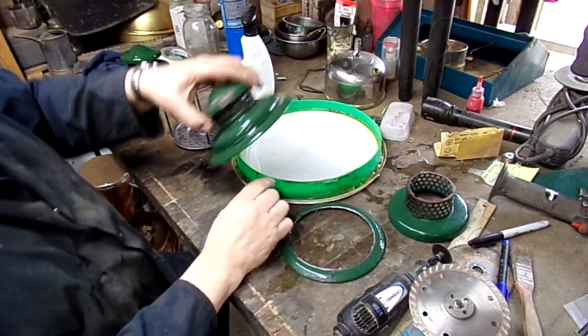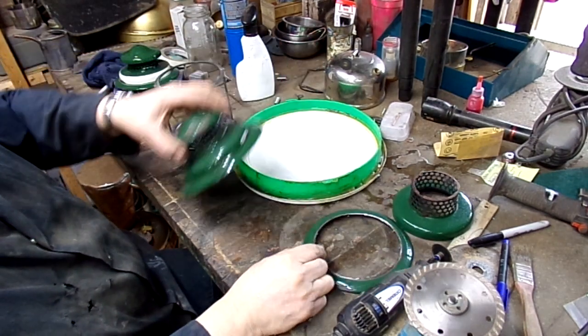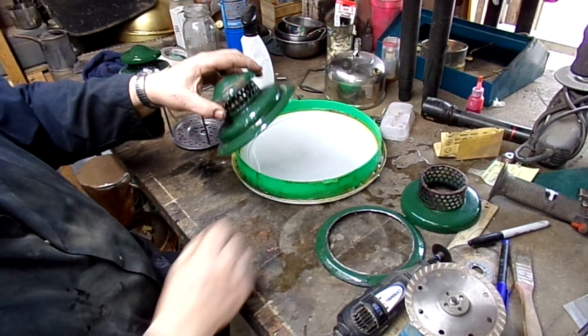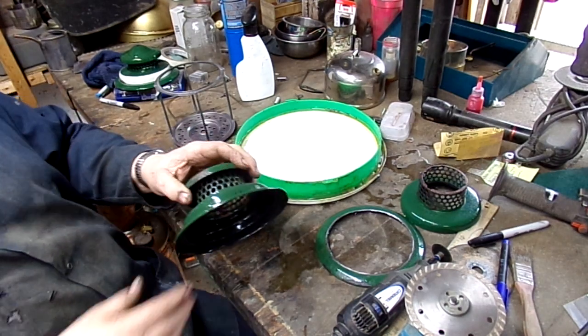There are a couple of different ways to keep it cool. One is to use a water spray bottle as you cut. Or, like I have, I made myself a little water bath out of a five-gallon bucket lid and a little bit of the bucket.